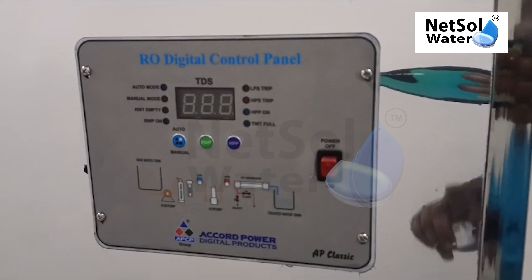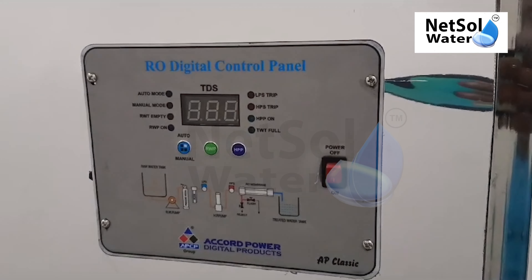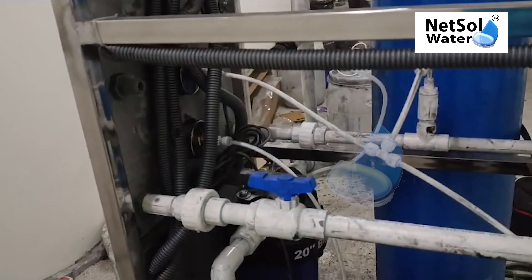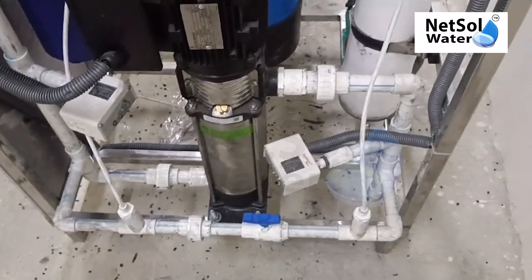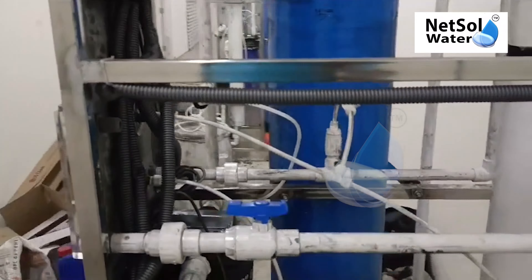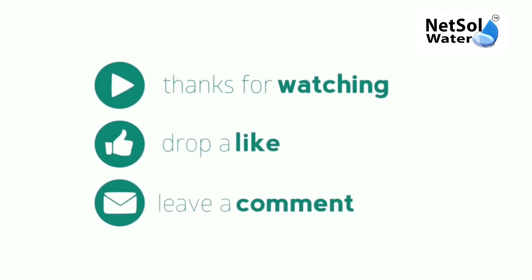This is our RO digital control panel — Record Power AP Classic. We have proper wiring, flexible pipe with a right block which is very powerful.